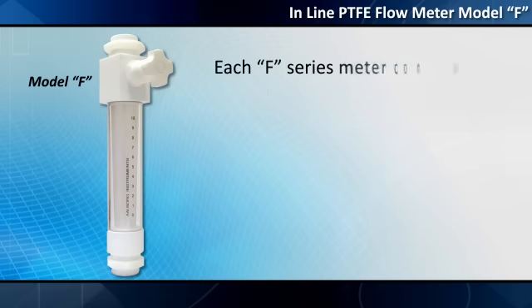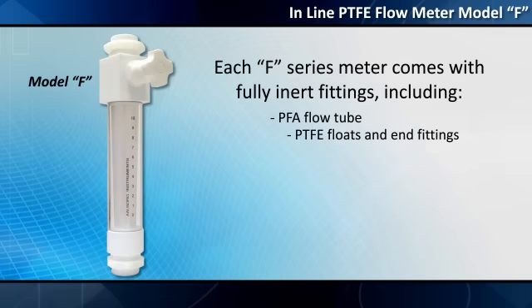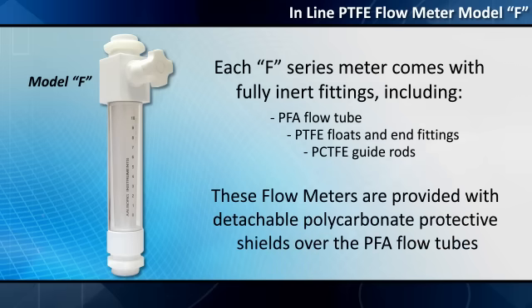Each F-Series meter comes with fully inert fittings, including a PFA flow tube, PTFE floats and end fittings, and PCTFE guide rods. As an added safety feature for the operator, these flow meters are provided with detachable polycarbonate protective shields over the PFA flow tubes.